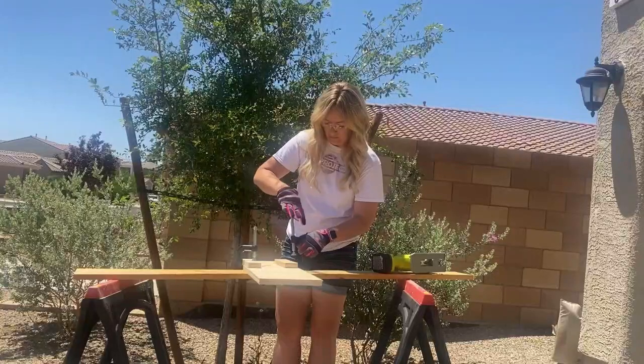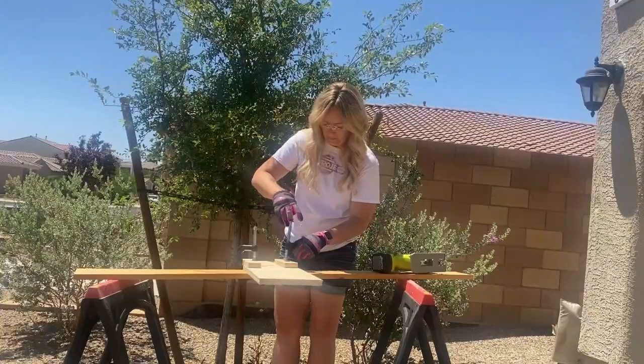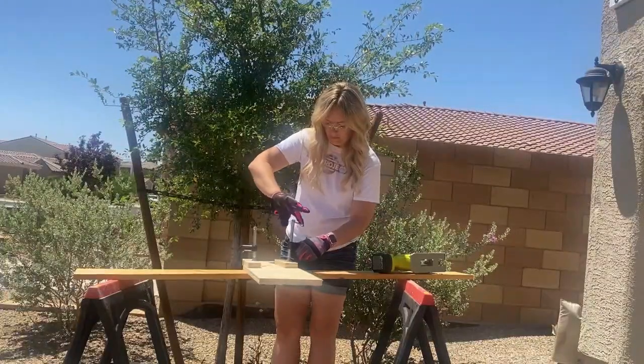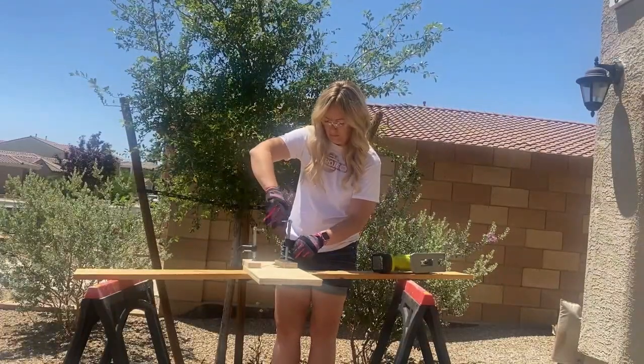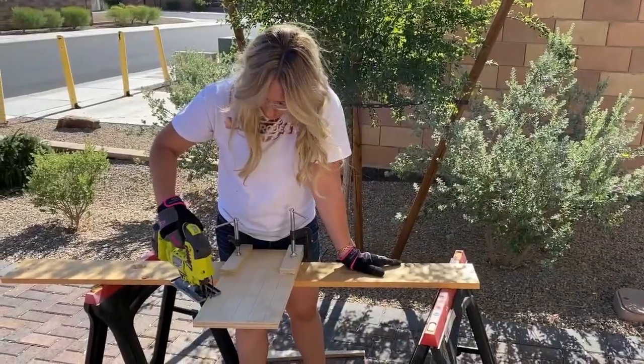Now I'm putting my scrap wood into the vise. I'm using two additional little scrap woods so I don't get marks from the vise — that's the only reason why those are on there. You just want to make sure it's nice and tight for when you start to saw.